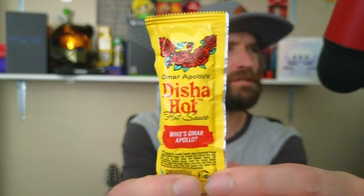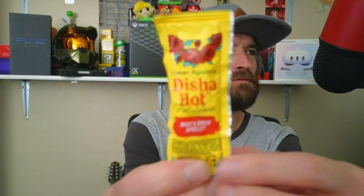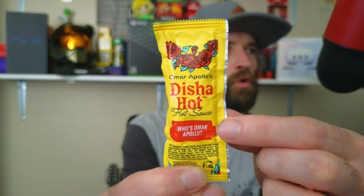What up? Welcome to another food review. I don't do this very often, but I've been hearing a lot of stuff about Taco Bell's Disha Hot Sauce. They have little sayings on the packets, like the other sauce packets — who's Omar Apollo? I don't know. But I've heard a lot of good things about this Disha Hot Sauce.